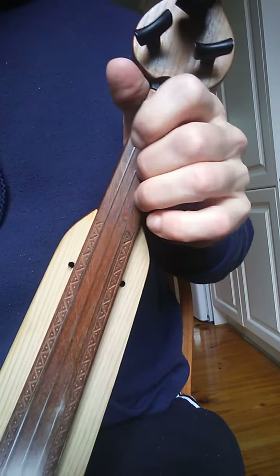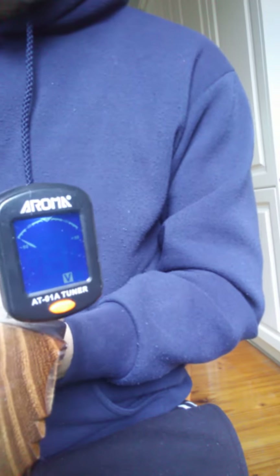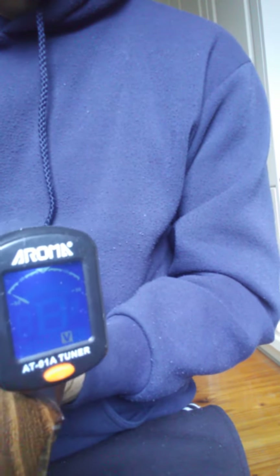I'll play each note for about 10 seconds. I tune it according to one of these tuners which I bought off eBay — they're fairly cheap. I've got it set to V, which I assume is for violin.